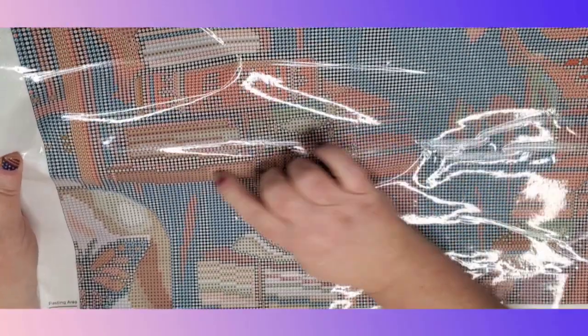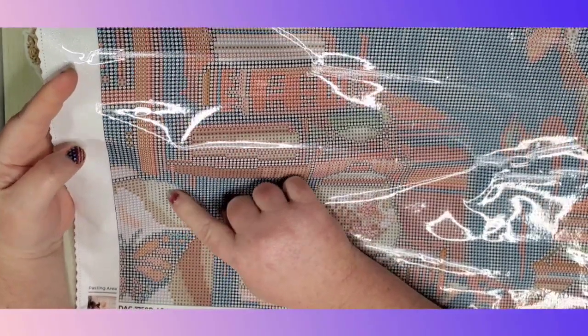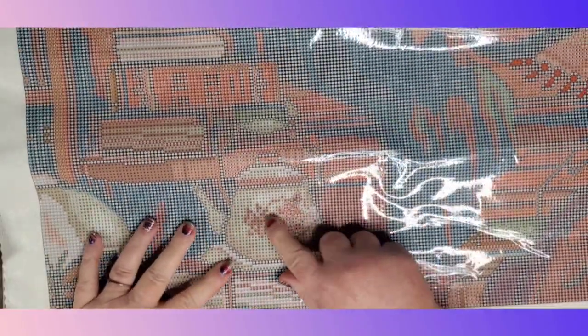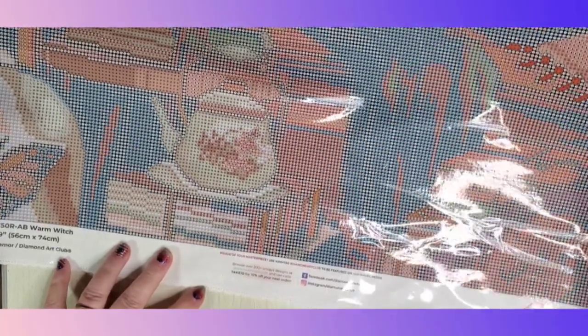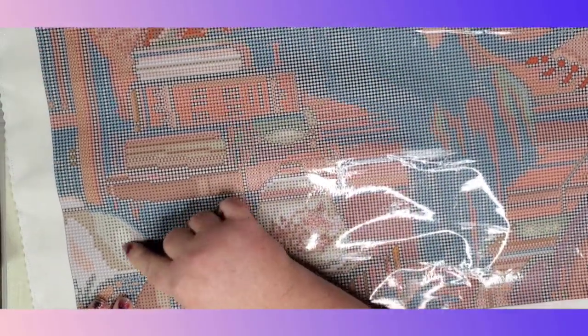We do have more threes over here on what looks like a vase — a big section of them right there — and a couple in the tea kettle. So the twos are just in the pillow area, and the threes are spread out throughout the diamond painting. There's not too many huge sections of them — I think this is probably the biggest section of AB right there.